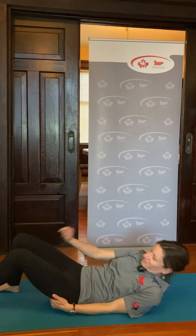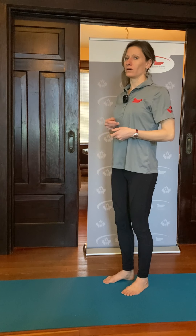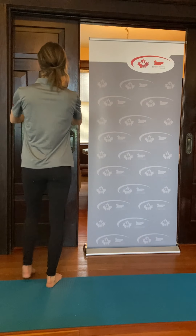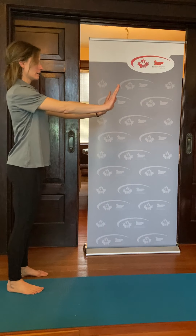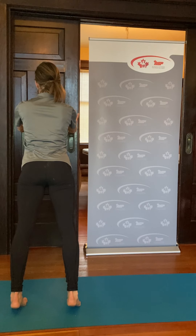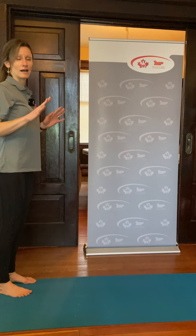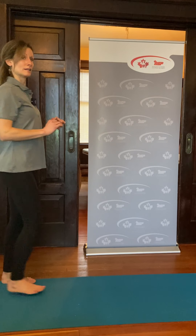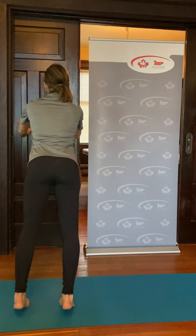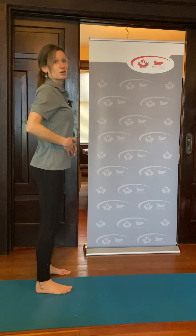Next we're going to use the wall for the next few postures. Most of you have probably done a plank before — we're going to do a plank on the wall. Find any wall that works, press your hands against the wall, lean forward, walk the feet back, keeping the shoulders in line with the wrists. If that feels okay, you can try lowering yourself down into a half push-up and then pushing back up, or a full push-up on the wall, making sure you're keeping your body in alignment and not dropping your belly down.